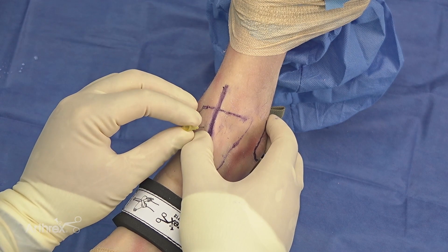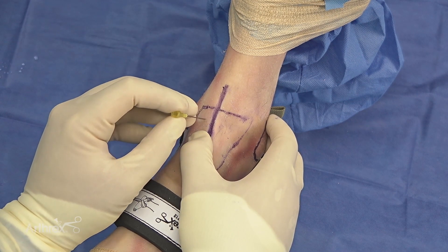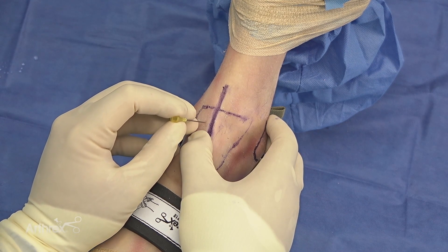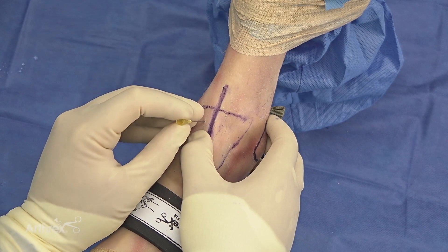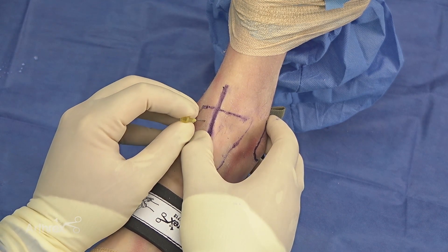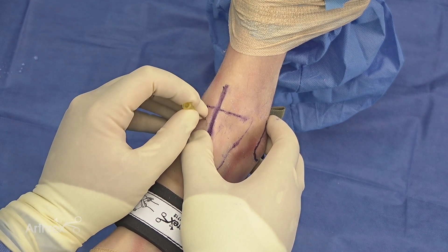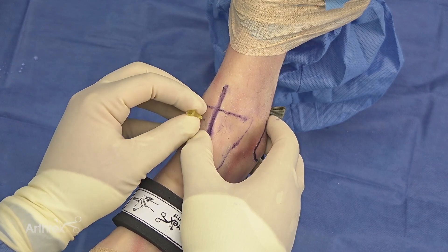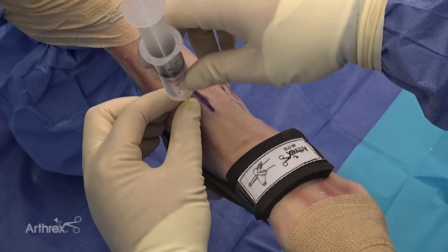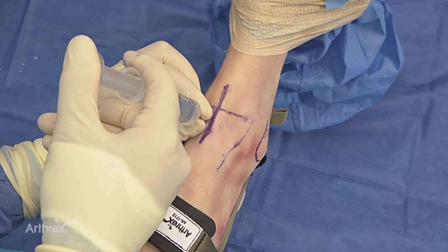As we get into the ankle, I like to palpate up a little bit further until I find where the tibial plafond is, and then I'll work my way backwards until I'm in the joint and can feel good excursion both above and below with my needle. I'll then insufflate using approximately 10 cc's of normal saline before getting into the joint.